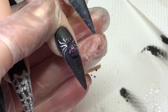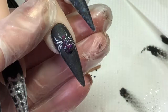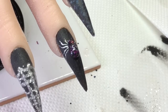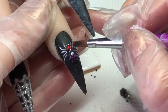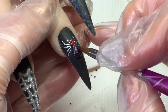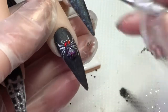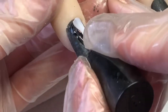When I do the bead for its head, I add two small red diamonds for its eyes, just gently pushing them into the wet acrylic.